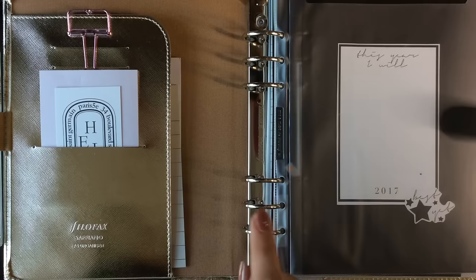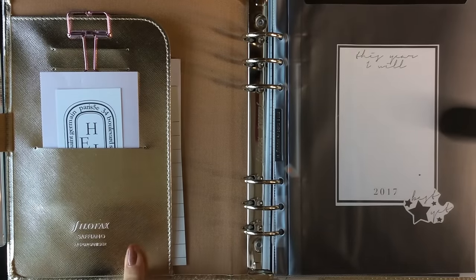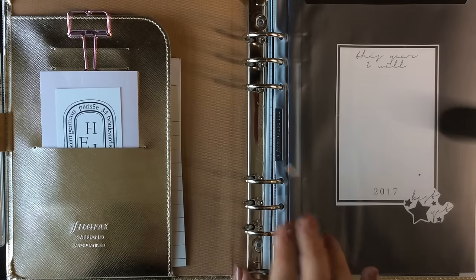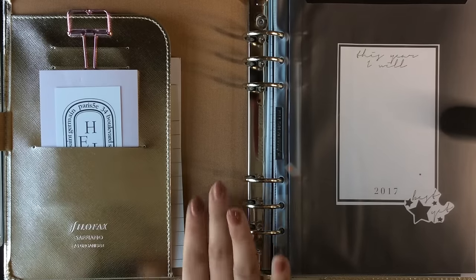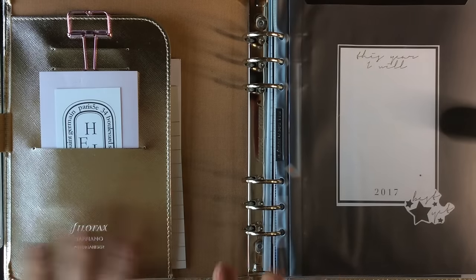The only thing I don't like about this is that they put silver rings in a beautiful gold binder. I haven't seen any Filofaxes that have gold rings, but they should have done that. I don't mind mixing metals — I like to do it in my jewelry — but I just feel like this one would have been so much more luxe and chic if they had put gold rings in. But other than that, I love this binder.